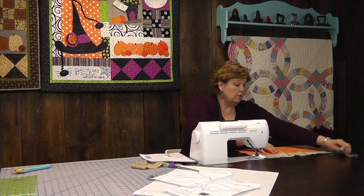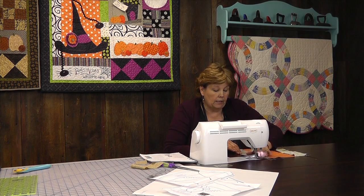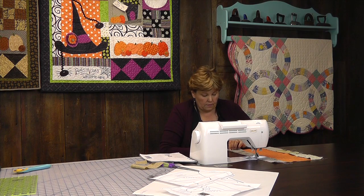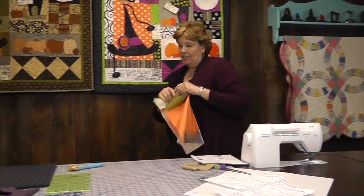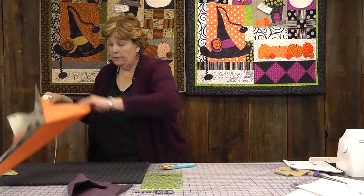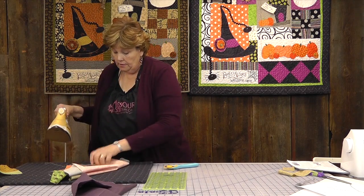My other strip over here is going to be on the other side and it's already one long strip, so I'm just going to line that up with the edge of my block and go ahead and sew that. Now let's go press this — press it all open and see what we get. I'm pressing it with my seam going to the outside on this. It doesn't really matter, it's whatever way you'd like.